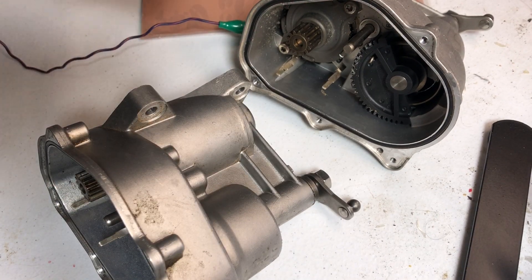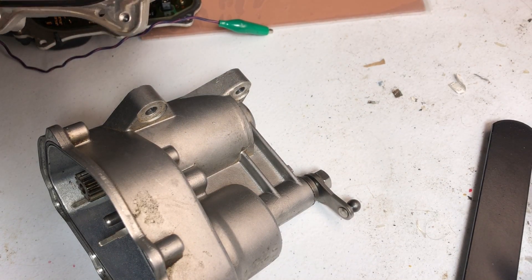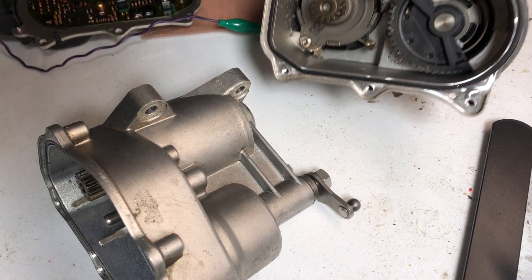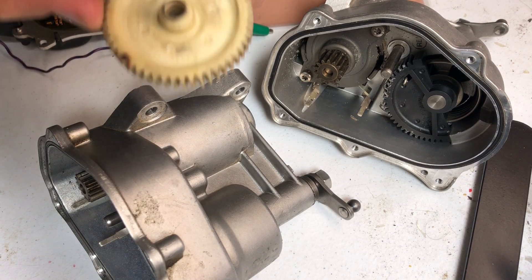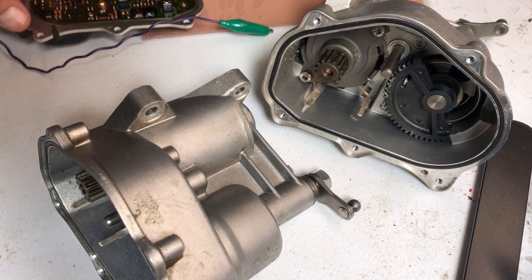So the most common problem — what you're going to find online — people are going to tell you to replace these gears. Here's the deal: don't believe that, because the main problem is not just the gears. You'll be surprised.